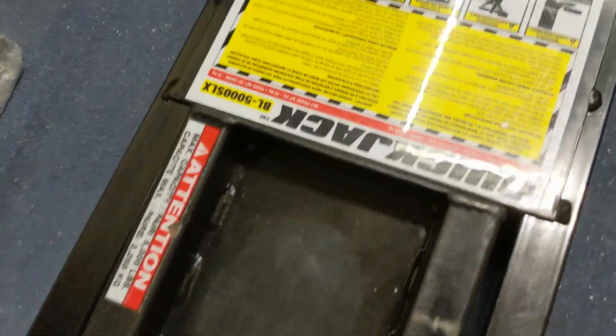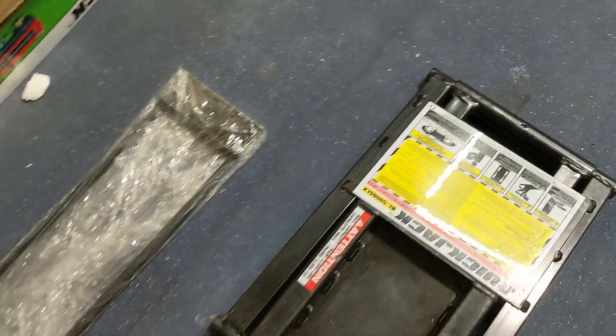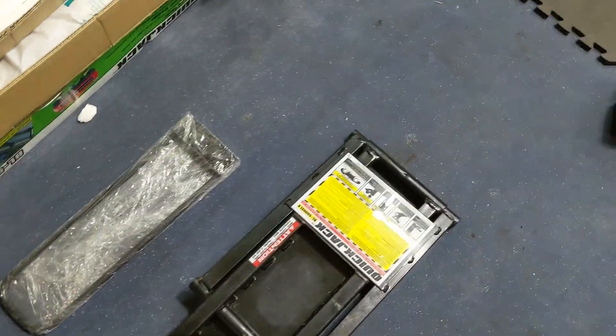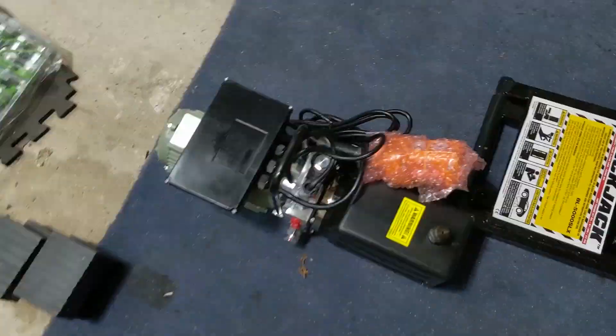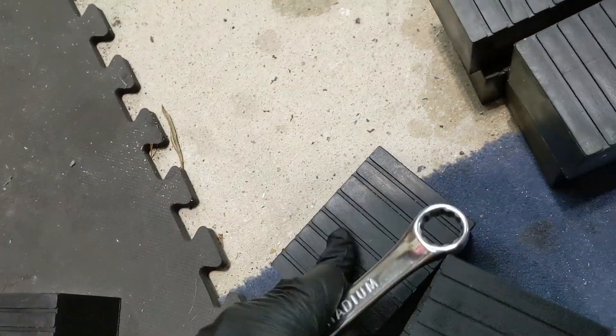Same thing on number two — a couple of minor scuff marks, you can tell this item was a little bit used, but nothing to write home about. Nothing that would discourage me from recommending this as a $500 discount item. The pump looks to be in perfect, mint condition, and all the blocks look to be perfectly fine — one was used a little bit, but so far so good.